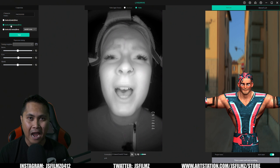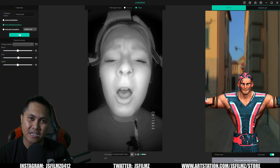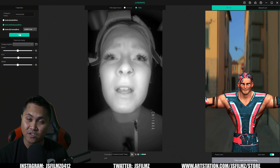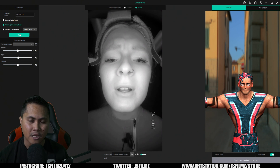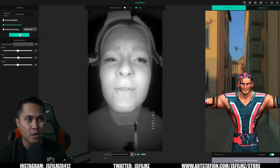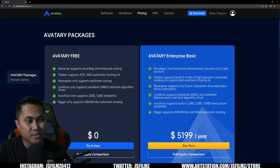Similarly to the ARKit, there's no pre-training involved — it's strictly plug and play. I record or import a video, choose Seattle MetaHuman, click Start, and it feeds facial animation straight to my Unreal Engine MetaHuman. I'm working on getting a pre-configured blueprint project to share. The Seattle AI MetaHuman is still in beta and is one of the key things you're paying for in Enterprise. The free version only supports Seattle ARKit.